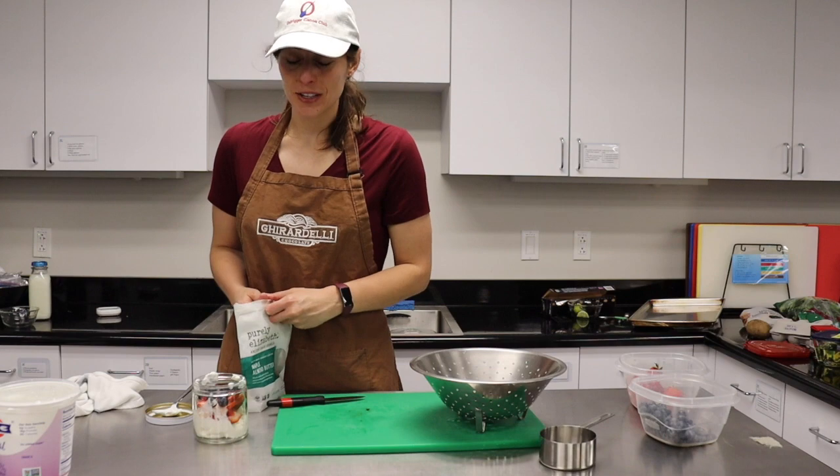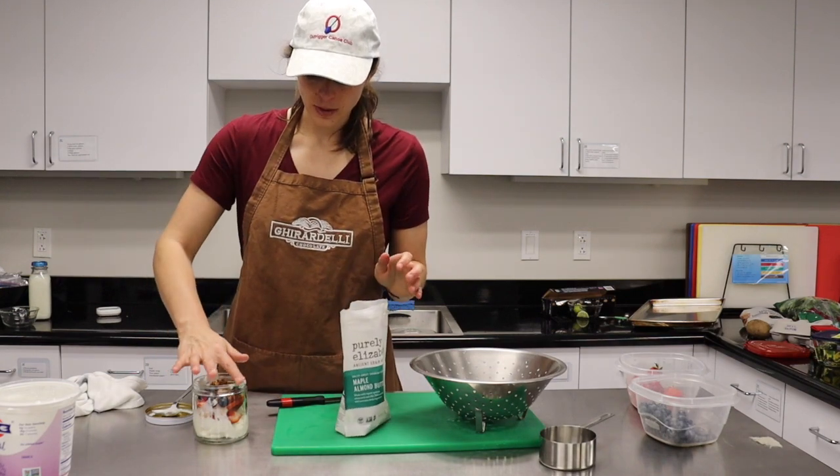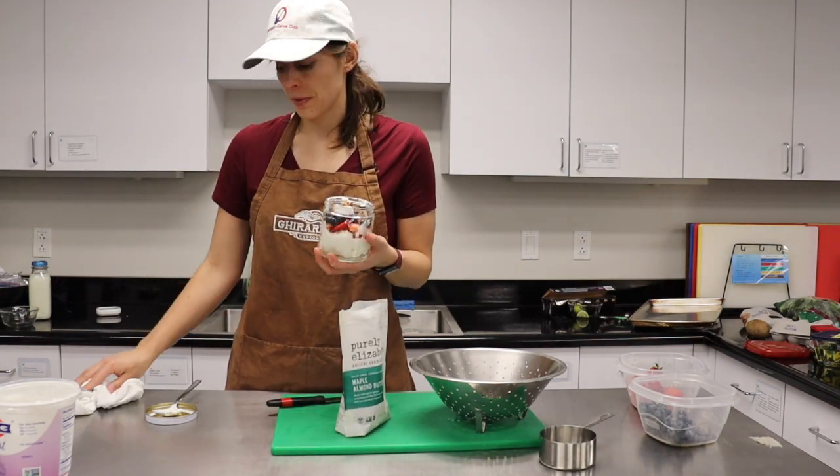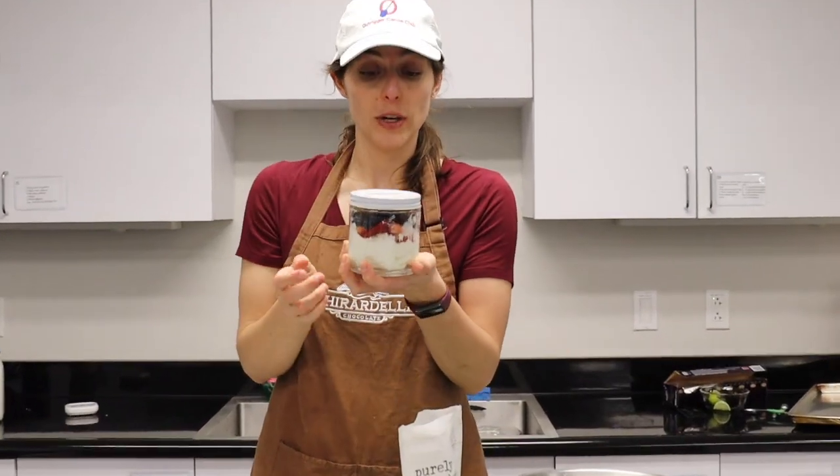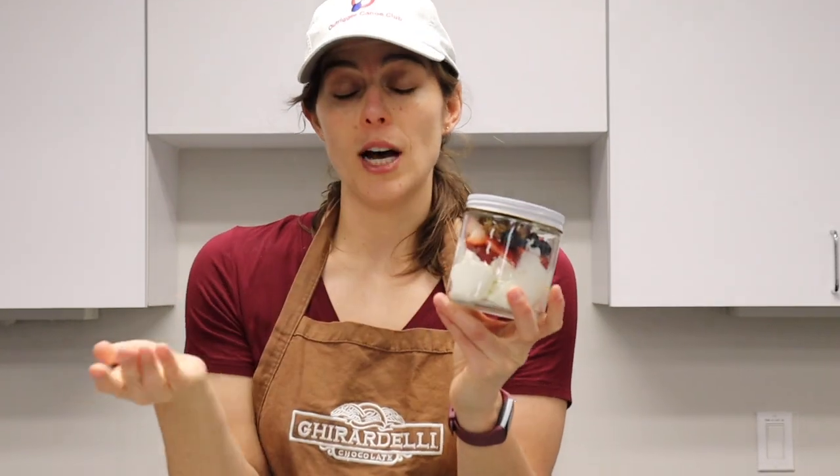Then take some granola — your favorite toppings, you can use seeds or nuts. There you have it, a parfait! If you're meal prepping, put a lid on it and it'll keep for about a week in the refrigerator. If you leave the granola on top it makes it less soggy.